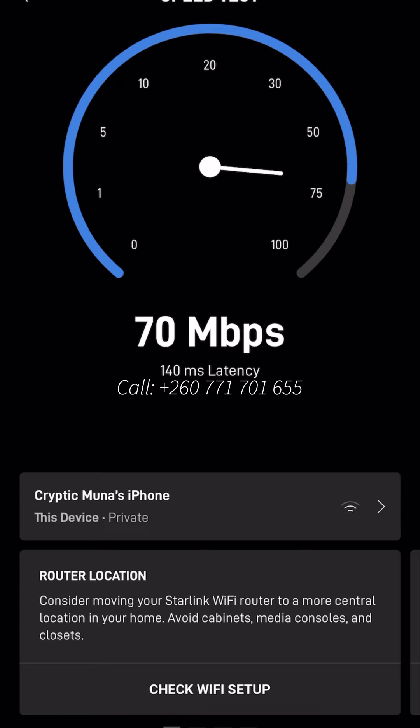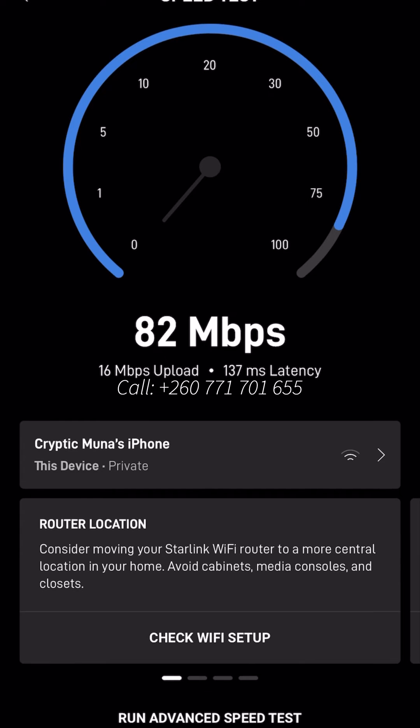I'm still not satisfied, so let's go back to the Starlink app and retest, because the speed is always fluctuating. According to the actual Starlink app — not the advanced speed test — it's giving me 82 Mbps download and the upload speed is roughly around 16 Mbps. I'm a little bit disappointed.